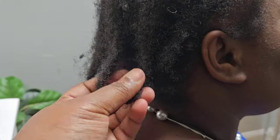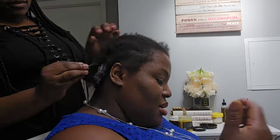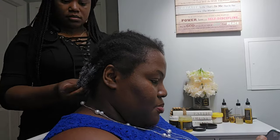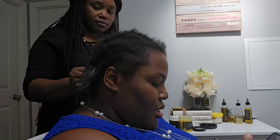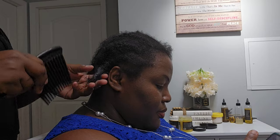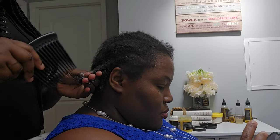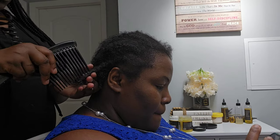I applied a hair mask, washed, conditioned, and deep conditioned her hair. After that I moisturized the hair and told her to apply oil on her scalp every two days — that was the routine for the past three weeks. Right now I'm going to take down the cornrows, but first I'm moisturizing the ends, then I'll prepare a treatment and also show you the hair serum I used.